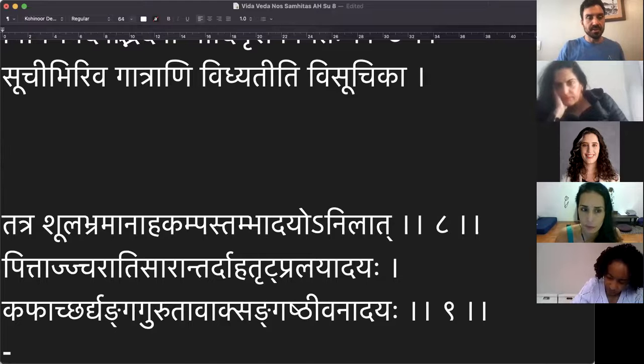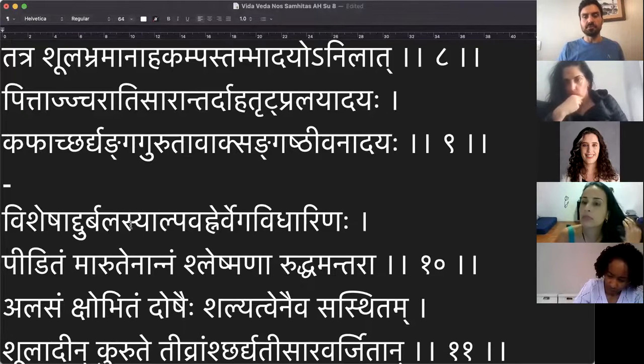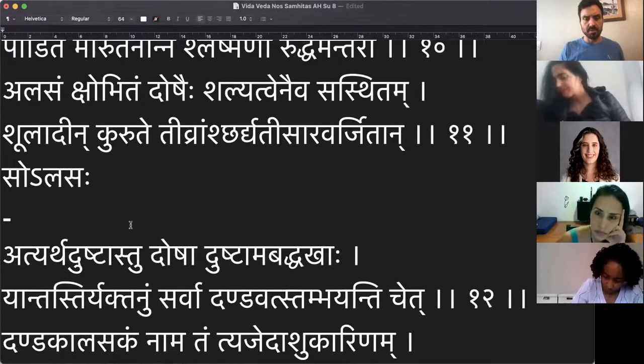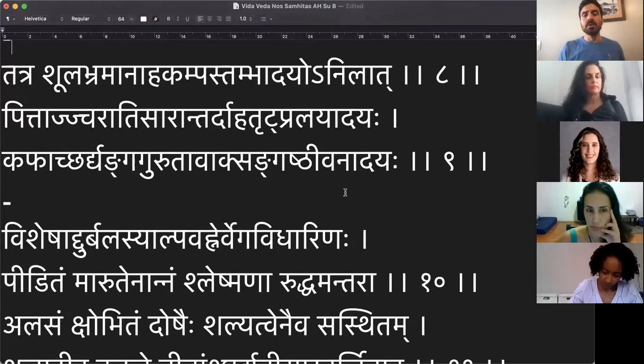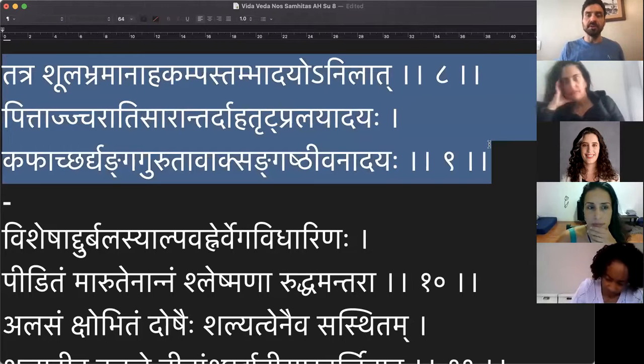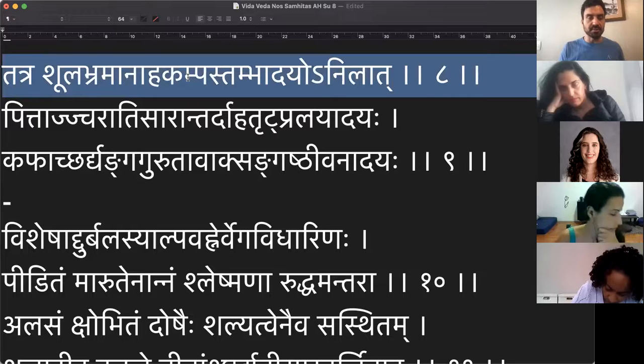A gente vai continuar hoje de onde a gente fez a nossa pausa: segunda metade do sloka número 8, sloka número 9. Espero ler o 10 e o 11, vamos ver até onde a gente vai. Segunda metade do sloka número 8, sloka número 9 inteiro. Vou tentar marcar um sloka de cada vez para vocês saberem onde é que eu estou.